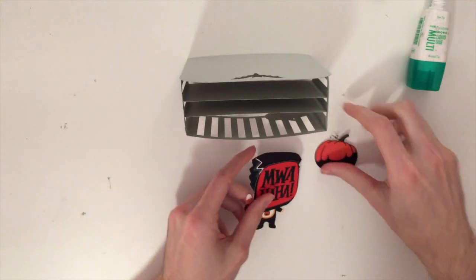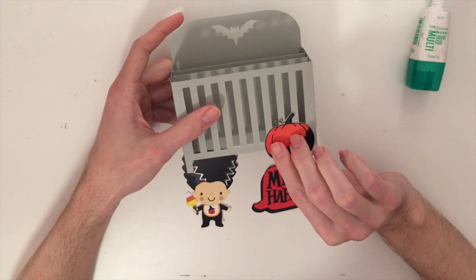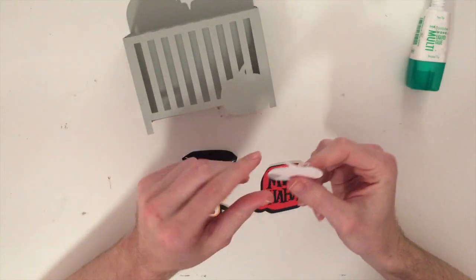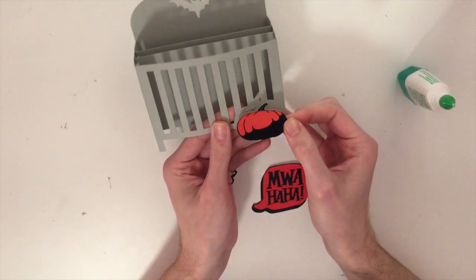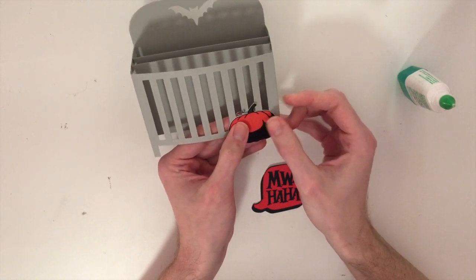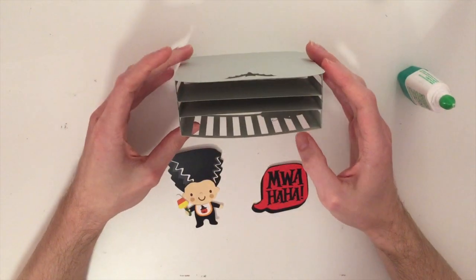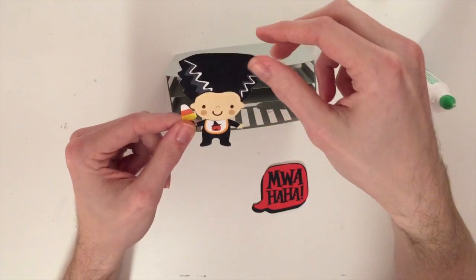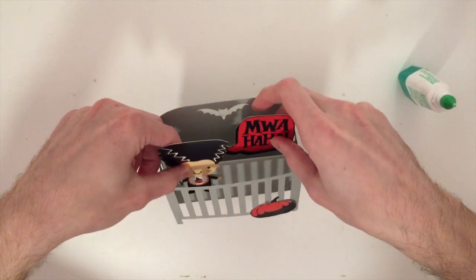Now I'm going to start gluing in my pieces. The first one I have is this little pumpkin — it goes on the front. This is actually a print then cut; I started off with just a normal image and flattened it, and I also welded a second copy onto the front of the crib so I'll have a base to glue this on. I'm going to match it right on top and press it down. Next I'm going to take my little baby — I think the hair is just as big as the baby is. Put the little baby inside, and then do the Mwahaha right next to it, just like that.